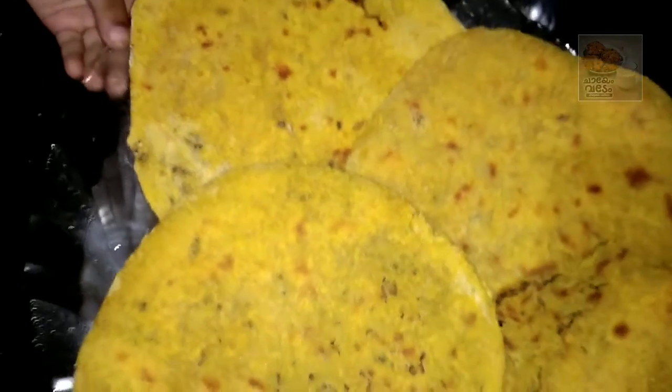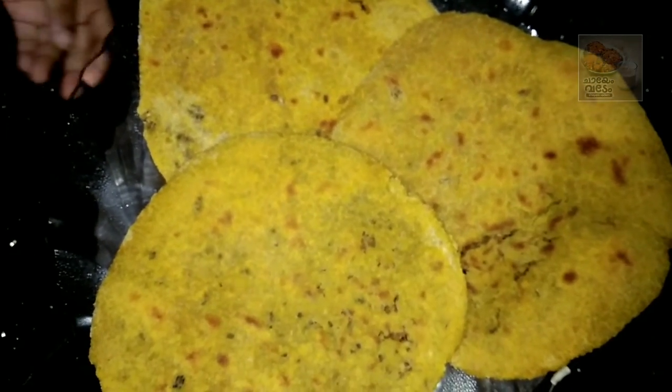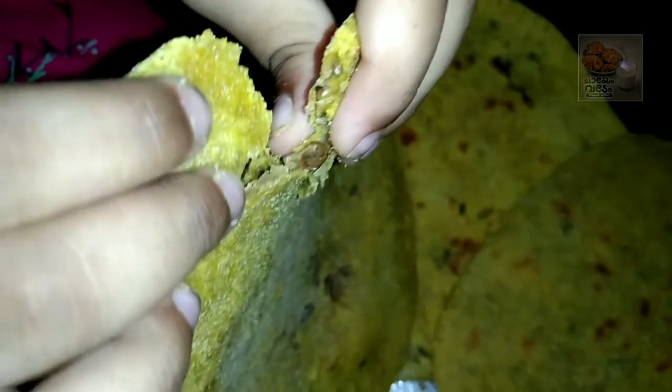Hi, hello friends. Welcome back to our channel. This is our breakfast recipe. Let's try a healthy snack.